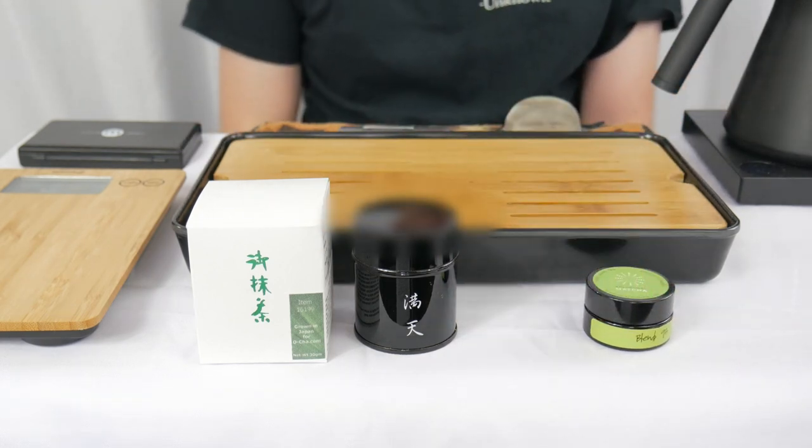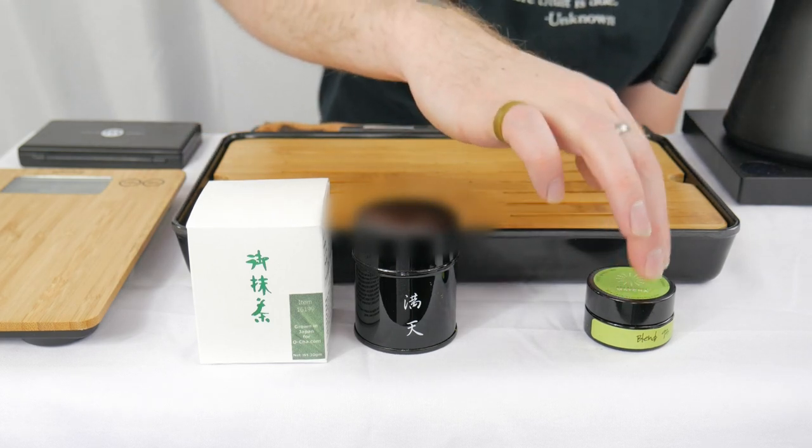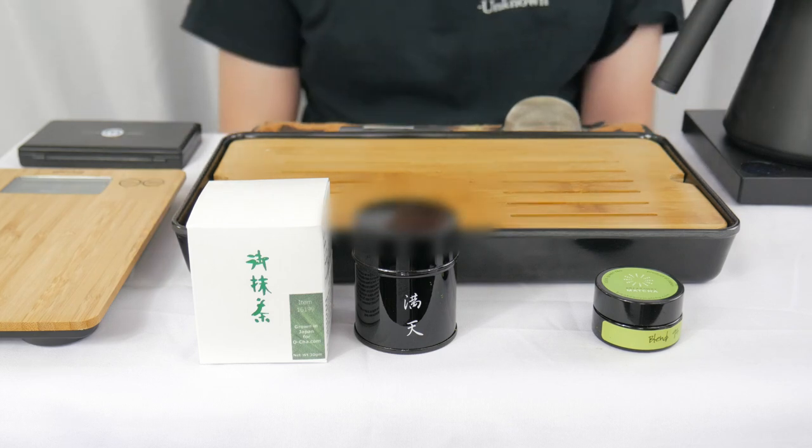Brickway Matcha's whole deal is the hyper premium offerings, so Blend 93 is still a very high grade even though it is their cheapest offering. So it'll be exciting to see how these two shake out. With that said, let's get to brewing and I'll see you back here and we'll give them a taste.